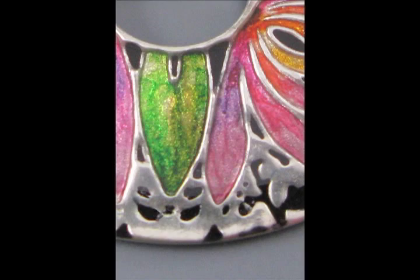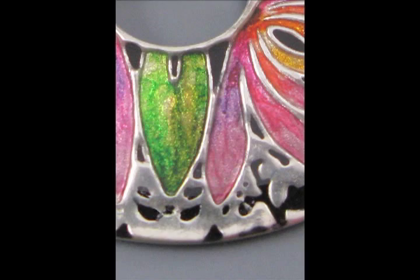The date is Wednesday, October 13th at 8 p.m. to 9:30 p.m. for $39.95. And don't forget, you also get a link so you can download the full recording after class. That way you can play it again when you're working at home in your studio and pause it and follow along step by step. Come on over to www.craftcast.com where you can get more information and sign up right there and pay with any major credit card. Look forward to playing with you and making enamel illusions!